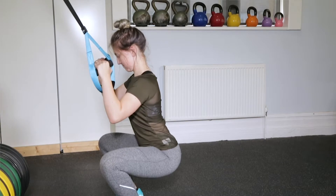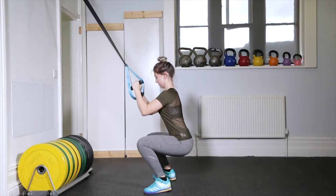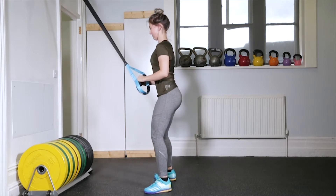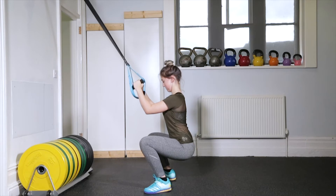The bottom position is when your thighs are horizontal. Your shins should be parallel with your spine. Stand by driving through your midfoot, aiming for your hips and shoulders to raise at the same speed.